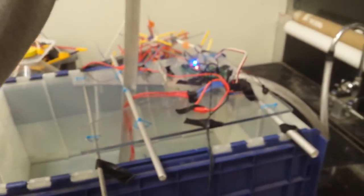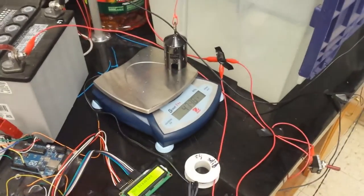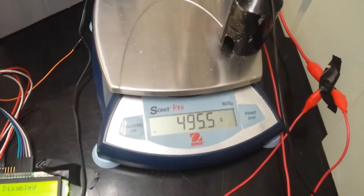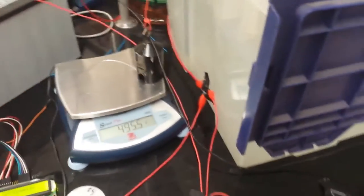The way I'm measuring thrust is I have this arm which will move forward and back depending on which way the motor is going. When it pushes back it pulls a wire which lifts the weight off of this scale. Right now we're at 495.5 grams and I'm going to start the motor.